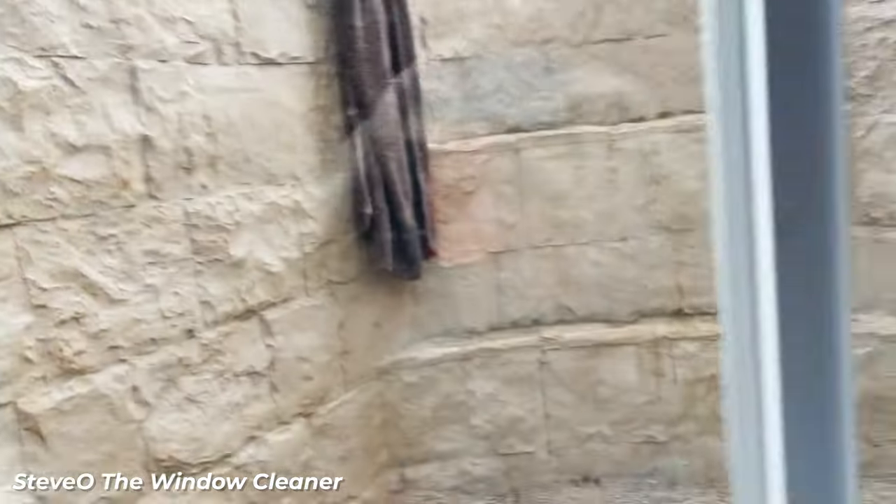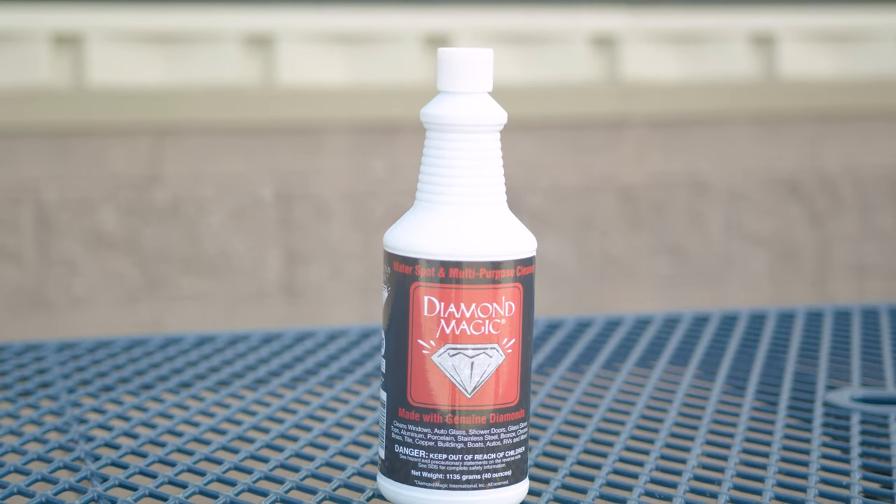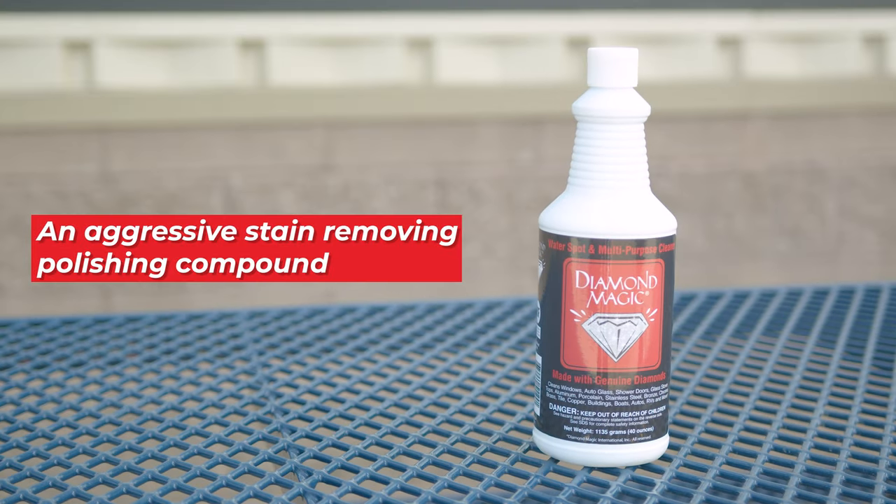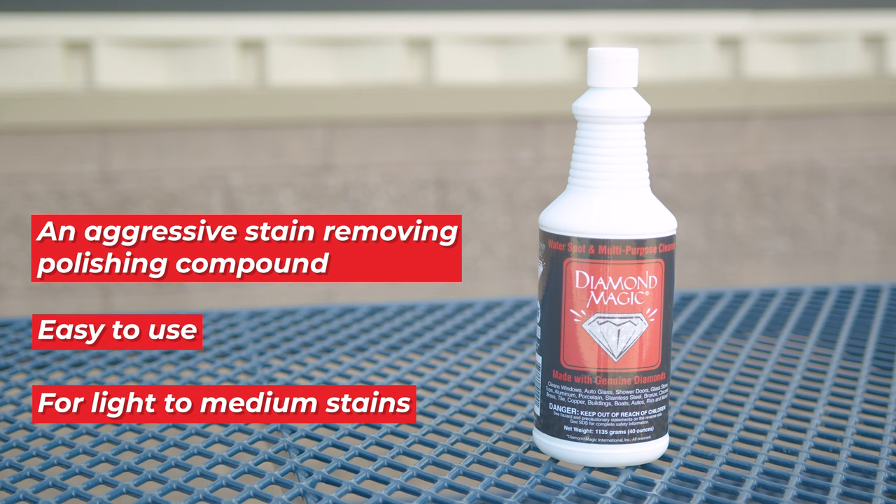Let's start with milder solutions. One effective product is Diamond Magic. Made from diamond dust, it's an aggressive stain-removing polishing compound. Diamond Magic is easy to use and works well on light to medium stains, making it an excellent first step in removing hard water stains.